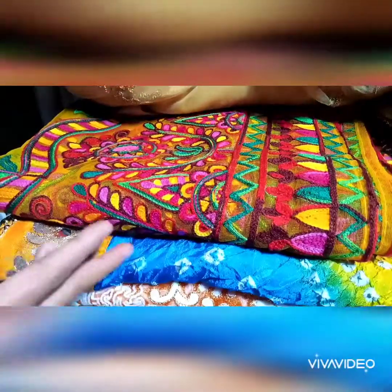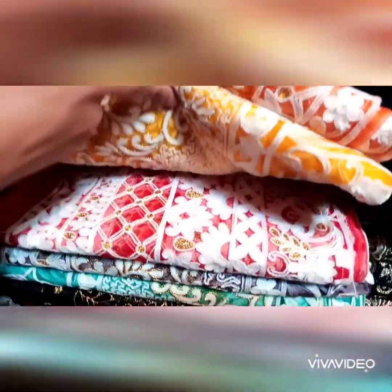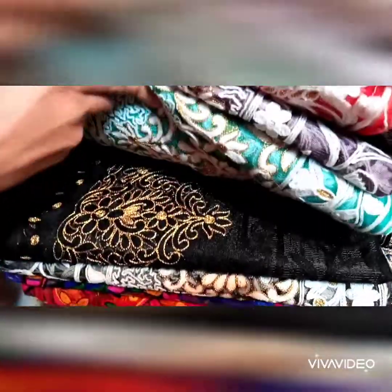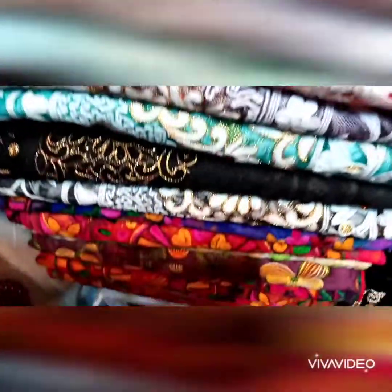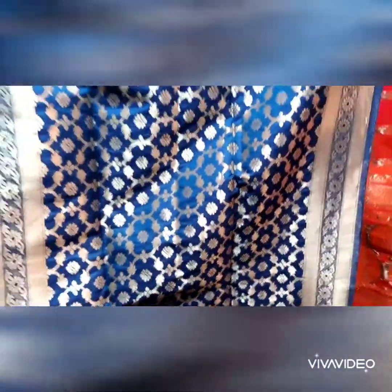You can see all the colors and designs. There are many colors and beautiful designs — you can see what work is going on here. You can see the stalls of Bernard; they will get different designs and different colors. Their price is 1800 rupees. You can see the different designs.